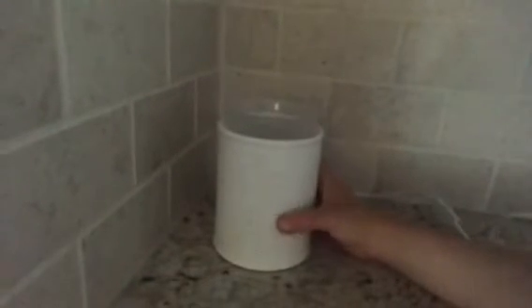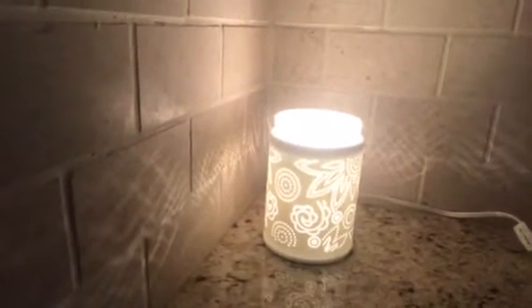I wanted to give you a quick view here. With the light off, it literally has pinholes and paisley designs. It's kind of a rough finish — not smooth, but not terribly rough either. Here's the Scentsy warmer — I'll turn it on for you so you can see it.